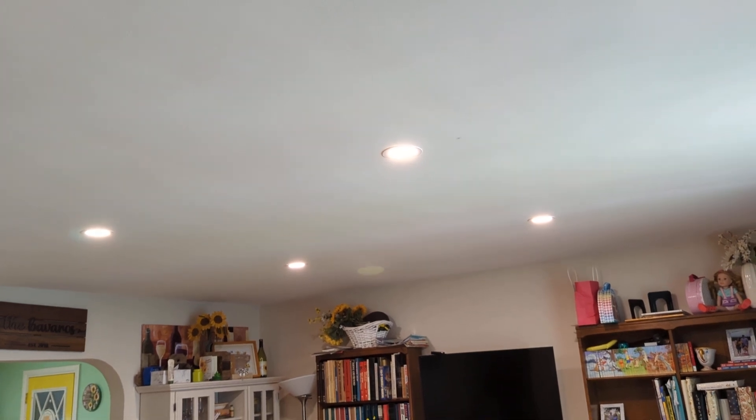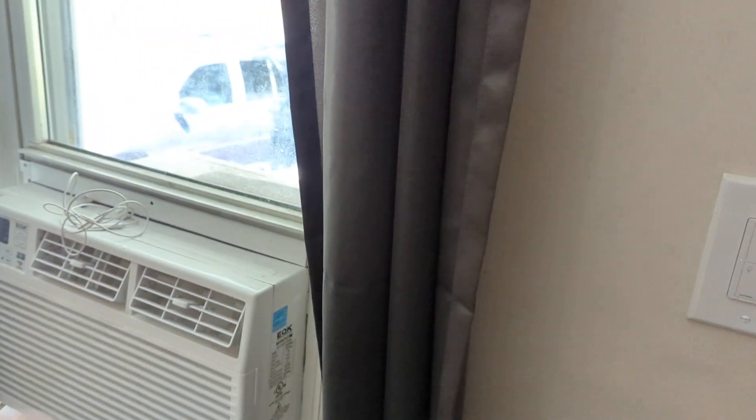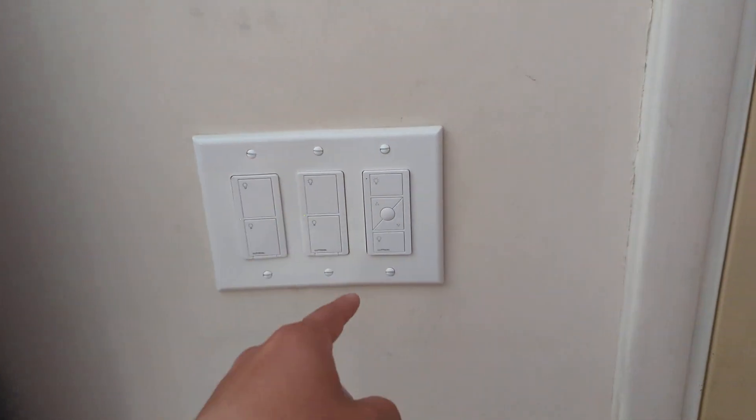'Hey Alexa, turn off the living room main lights.' And it works like that. Sometimes my AC is also hooked up to the Amazon device, so sometimes that'll come off with the lights. I just have to make sure to specify the main lights.